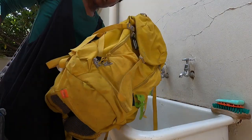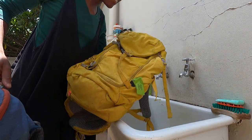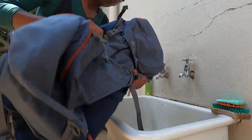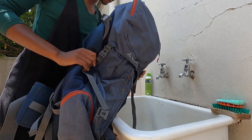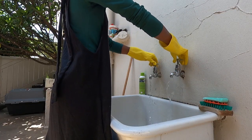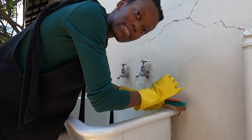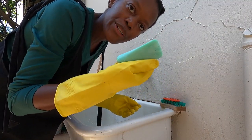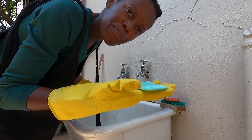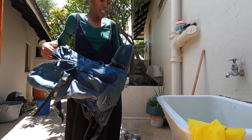I've got my day pack, my mid pack — a 30-liter backpack — and my multi-day hiking backpack. I'm going to start by putting in some warm water and I'll be using a green soap bar, just the Sunlight green soap bar. Empty all your pockets first.